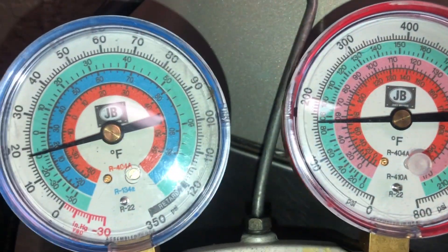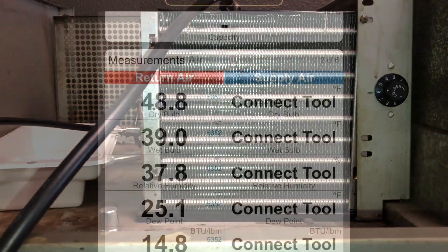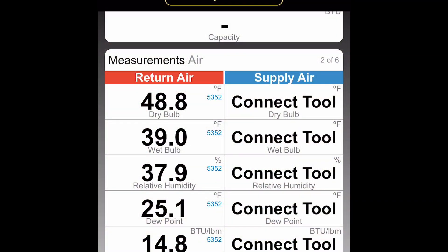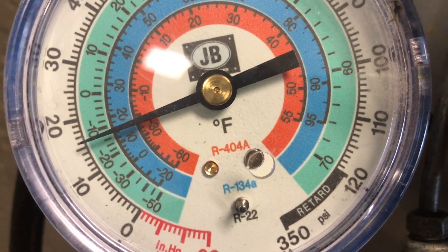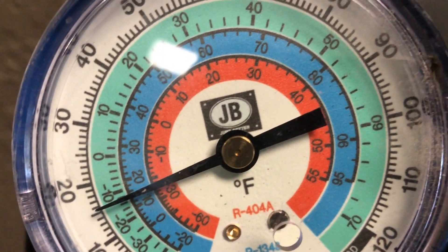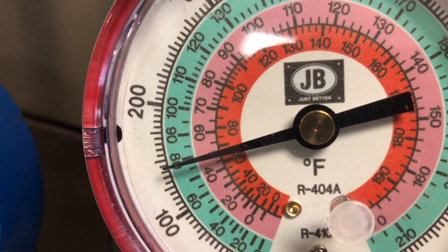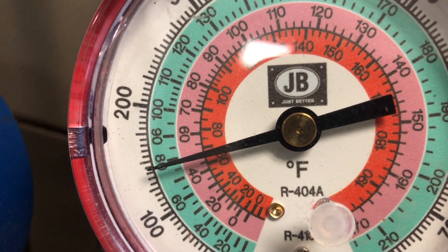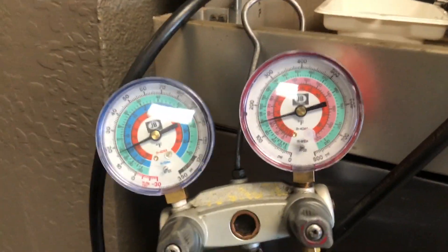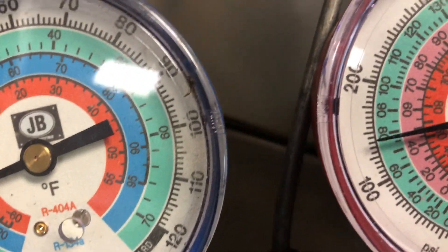Now his head pressure is starting to come down as the box is cooling, so pretty close right there. 45 degrees — let's see how our pressures are cooperating. You can see the suction dropped a little bit, we're right around a 14 or 15-degree evaporator, and our head pressure dropped down quite a bit now that the load's off that box — around 145 on the head. I can look at my PT chart and see what that condensing temperature is. The box came down to 45 degrees, so it's behaving. I like what I'm seeing.